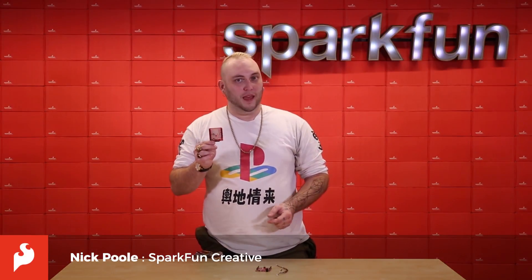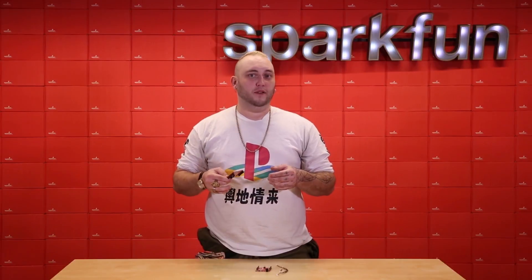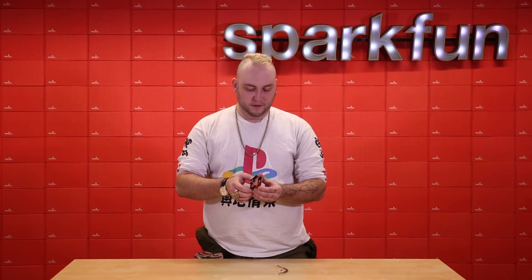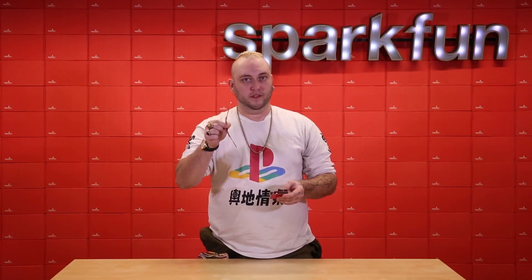This is a QuickShield for Arduino, and along with all of our other QUIC compatible boards, it's designed to make prototyping fast and solderless. Simply put the QuickShield on top of your Arduino compatible dev board, and now you can use QUIC cables to connect all of your QUIC compatible sensors without having to solder anything.